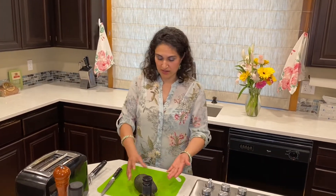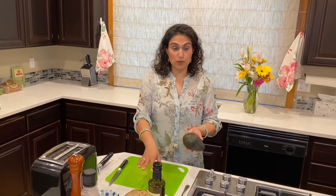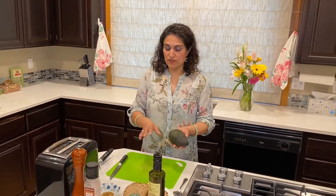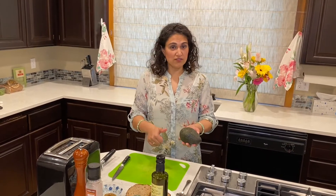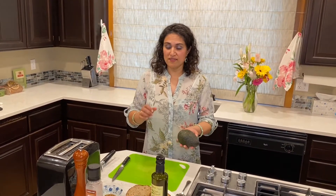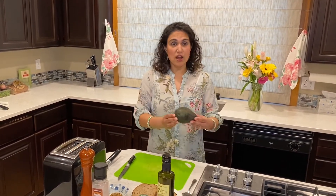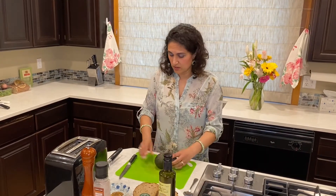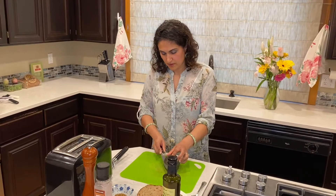This is our first avocado option. It's a very simple option — we're going to cut the avocado in half, fan it out, put it on some bread, and then layer it with the dukkha, extra virgin olive oil, salt, pepper, some lemon, and some smoked paprika. I'm going to use half of an avocado for this first version and just cut it this way.